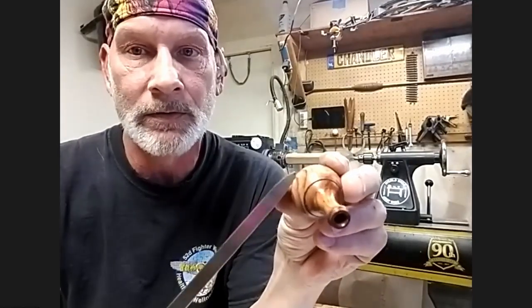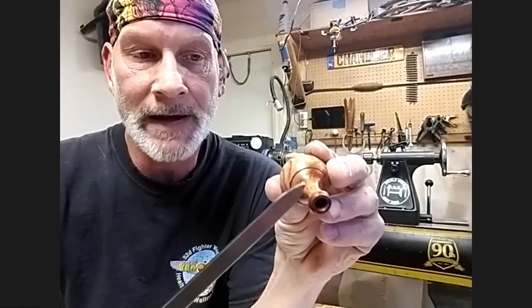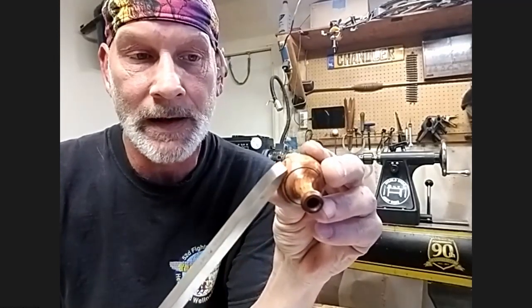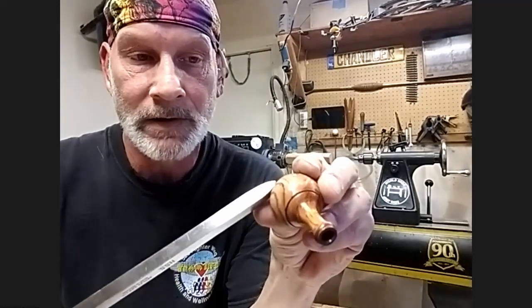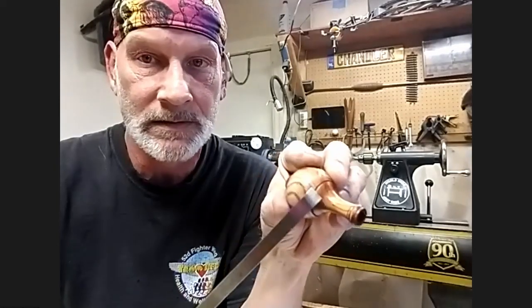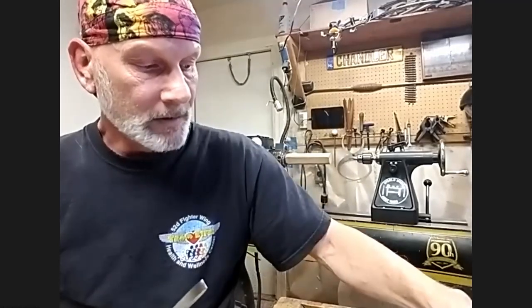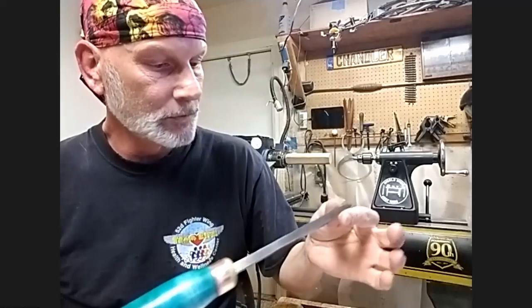However, you can't take a skew and go uphill. With this tool, I can come from a cove, come up a bead, go down that bead, come back up that bead — all while getting slicing cuts. What is this tool called? It's called an All-Rounder. That's his signature tool — Martin Pigeon, made by Ashley Isles. It's a sweet tool.